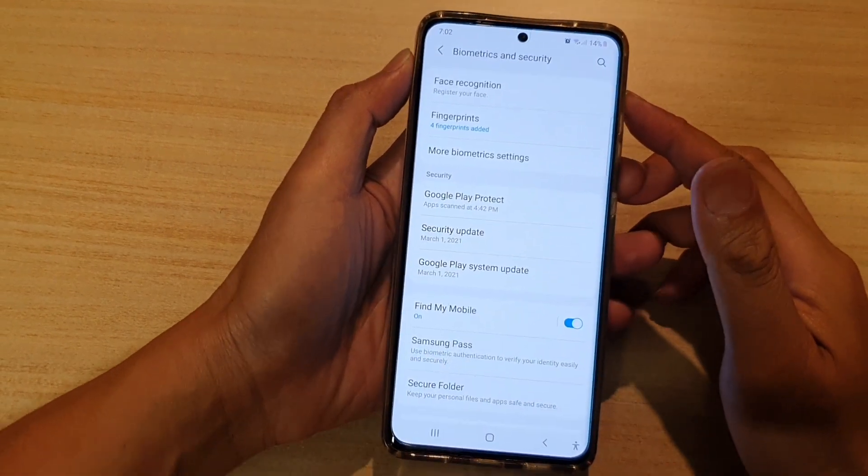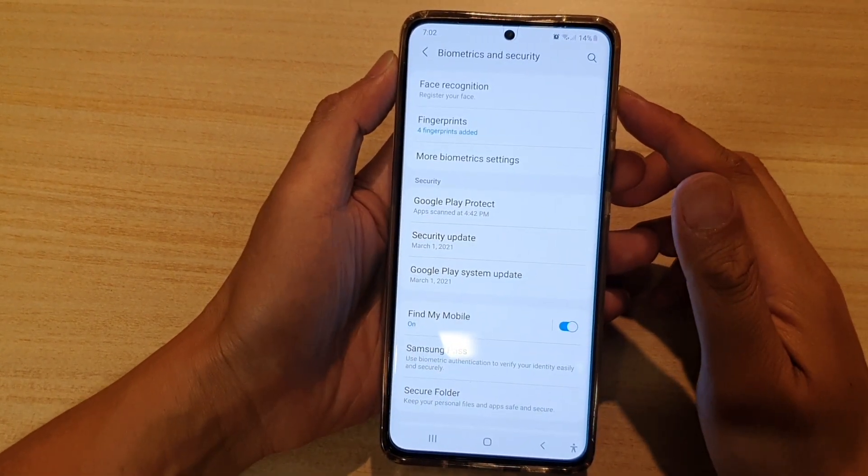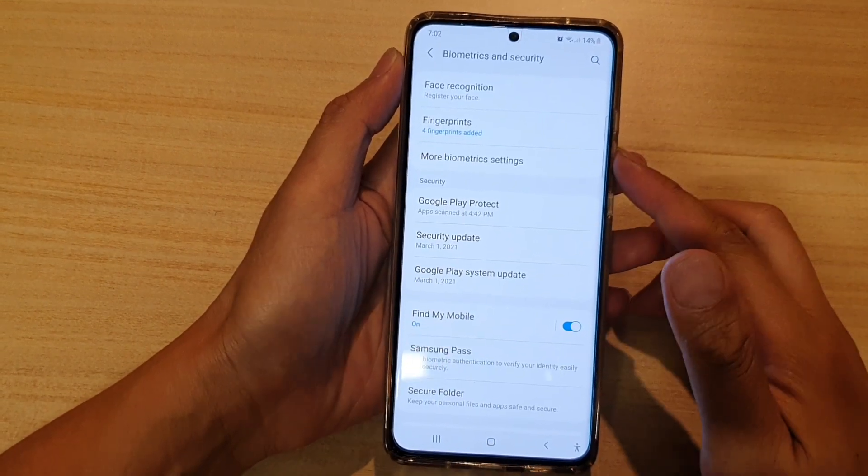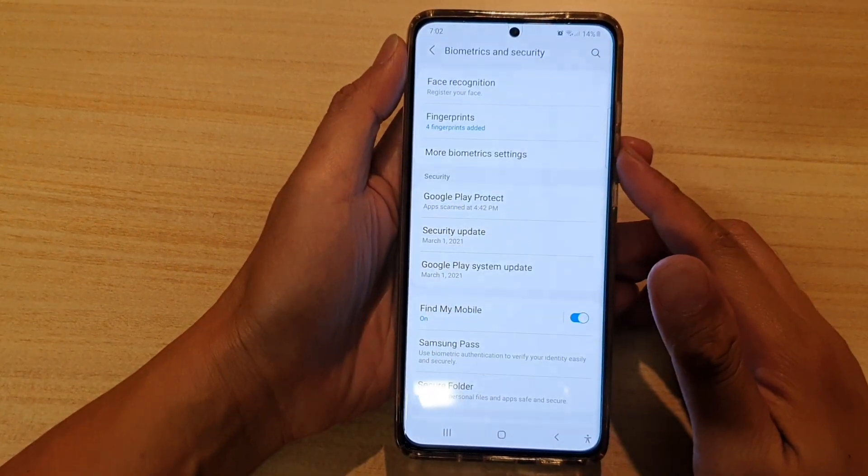Hi, in this video we're going to take a look at how you can register for a new face recognition on the Samsung Galaxy S21 series.